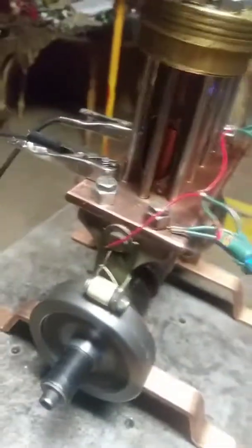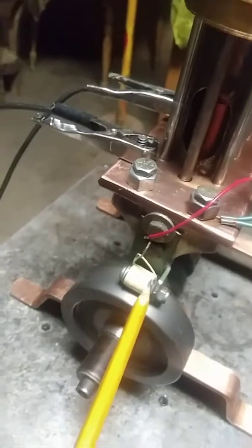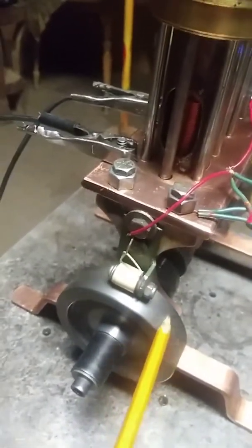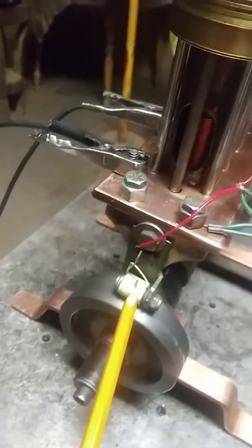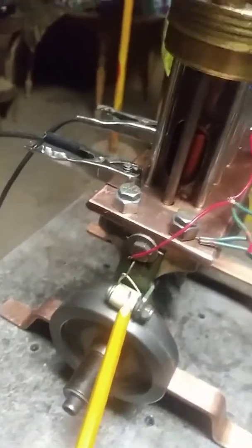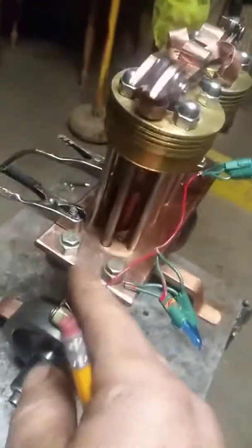What I did was go to an external source. I found a coil from a relay, mounted it on here, and put magnets in my flywheel. Now I'm generating a little bit of juice in this coil and it makes the LEDs flash.